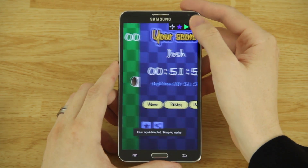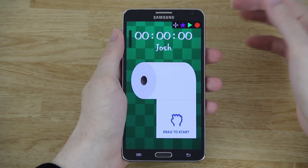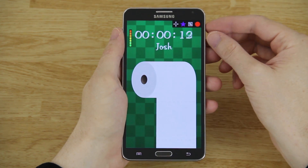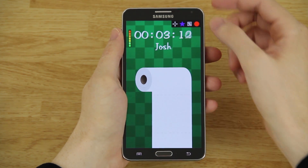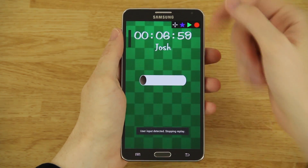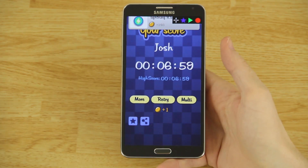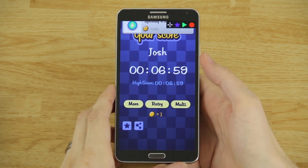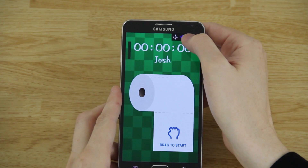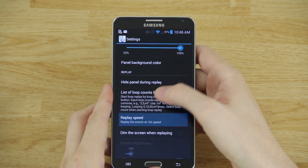There we go — you can hit the circle icon up here to stop it. Let's retry that again. With replay speed set to 15x, hold the play button and choose infinity. See how quick this goes — I'll hit the replay button to stop it when I need to. Look at that — six seconds. This is cheating.